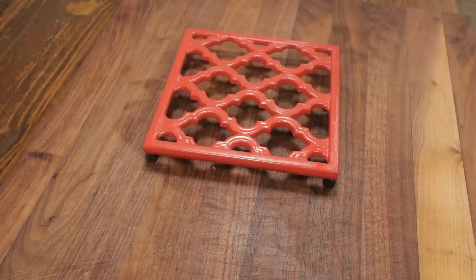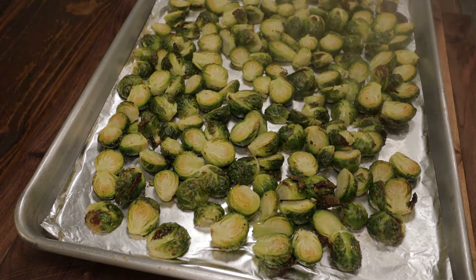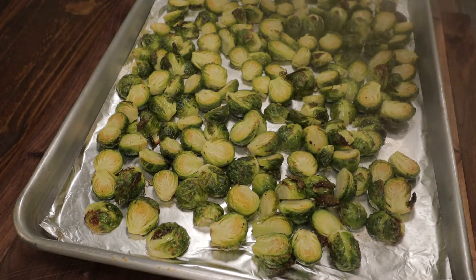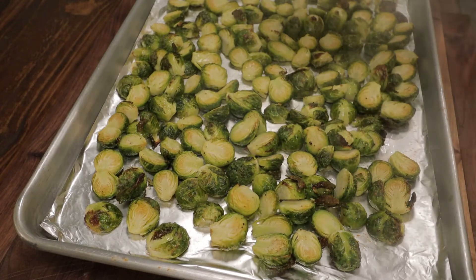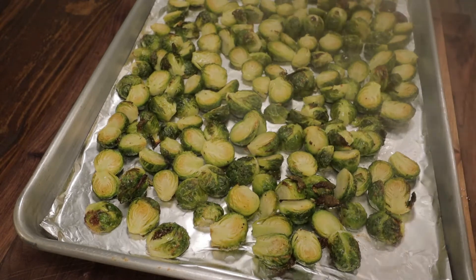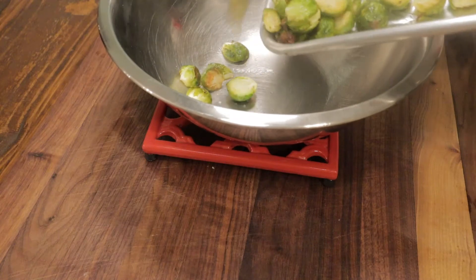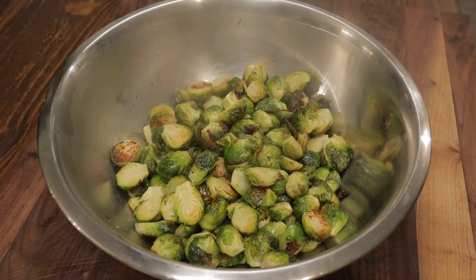This dish all comes together and it can all be done ahead of time. There are our Brussels sprouts after 15 minutes — they look perfect. We don't want to overcook these; we want them to have some bite. I like to hit them with a little bit of lemon juice when they come out of the oven — it just brightens up the dish and gives it some nice acidic flavor. The cheese, the cranberries, and the bacon can all be done ahead of time, so you're all ready for Thanksgiving. On the day you just roast the Brussels sprouts, add everything in — it's really simple.